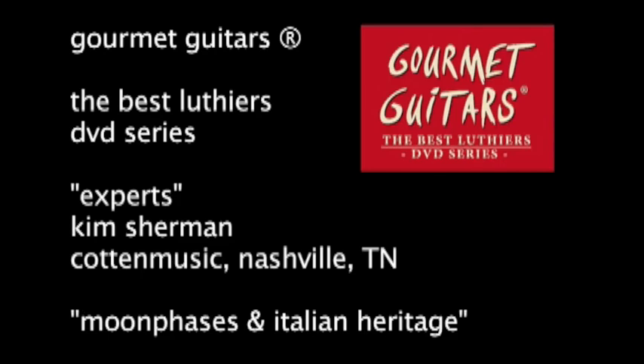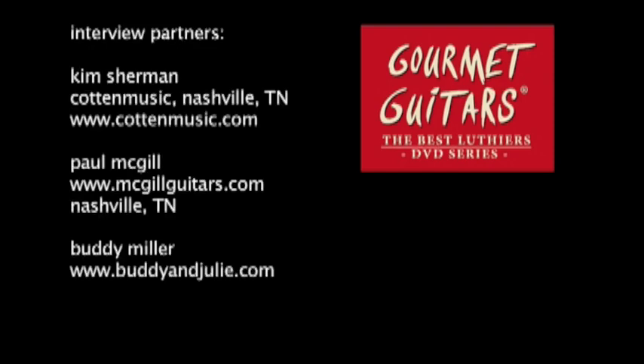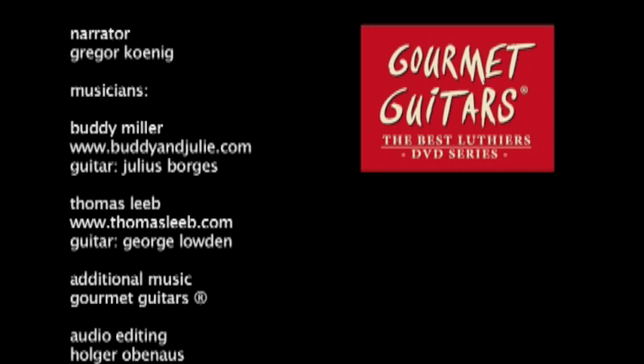Gourmet Guitars — the best Luthiers DVD series, from guitar enthusiasts for guitar enthusiasts.